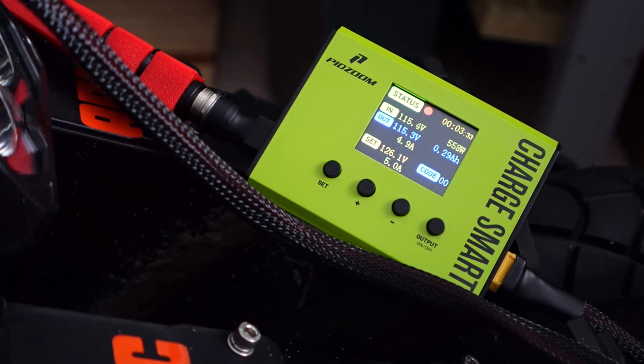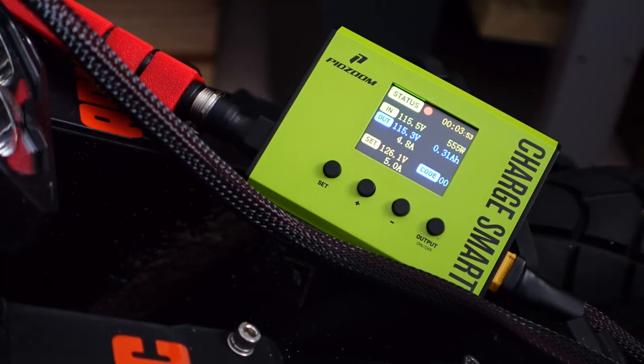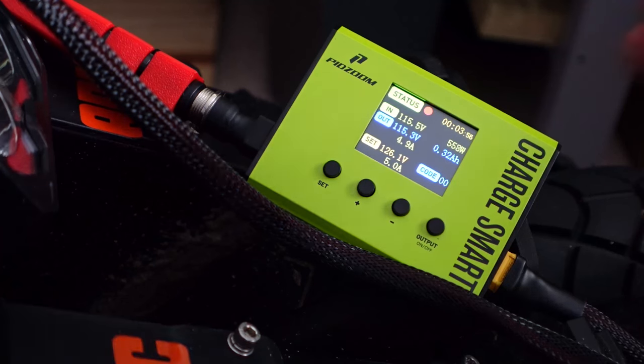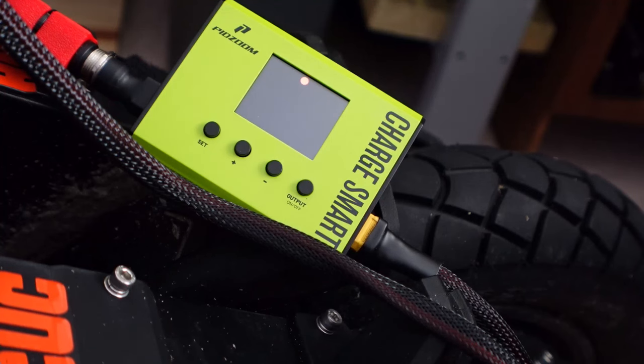This could also be useful for people that don't like to charge their wheels to full. There's been a back-and-forth conversation about whether it's best to charge these lithium packs to full or less than full. So if you want to charge to 90%, you just set your voltage to 90% of the total voltage of the wheel. This is a very easy way to do that — to not charge your wheel to full.